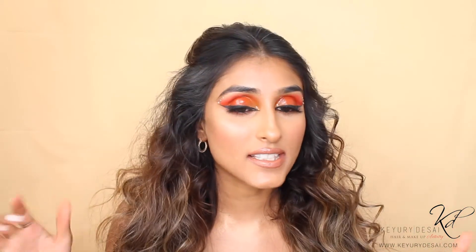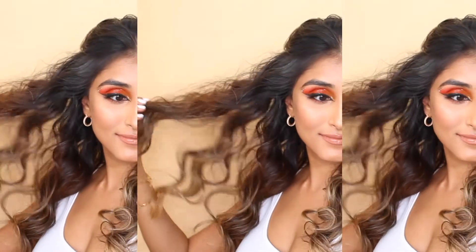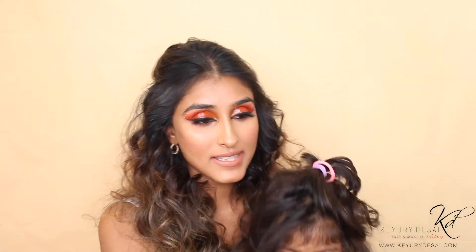This is the finished look. The volume is insane, the glossy eyes are killing it, and the cute little gemstones are perfect. Thank you so much for watching — if you enjoyed this video, please don't forget to subscribe to my channel and give it a thumbs up. My daughter is here so I'll bring her in. I hope you've enjoyed creating this voluminous curly hair look!